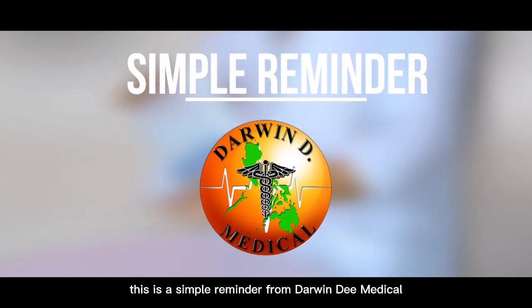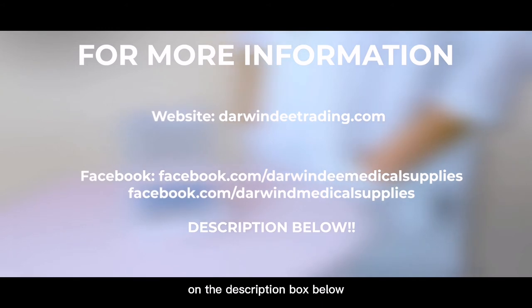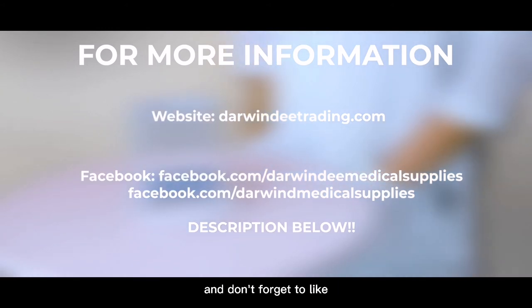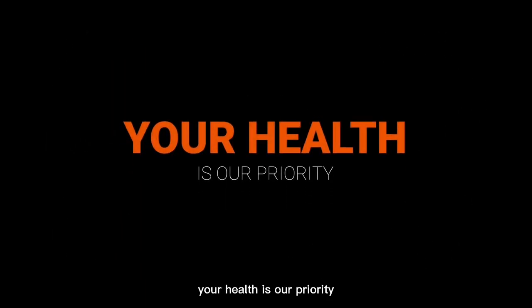This is a simple reminder from Darwin D Medical. For more information, just visit our website and official pages posted in the description box below. Don't forget to like, share, and subscribe, and ring the notification bell to keep updated. Darwin D Medical — your health is our priority.